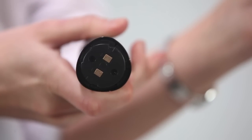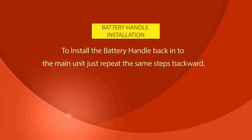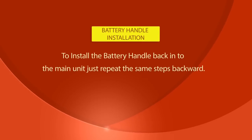You can see now the battery and main unit contacts. To install the battery handle back into the main unit, just repeat the same steps backward.